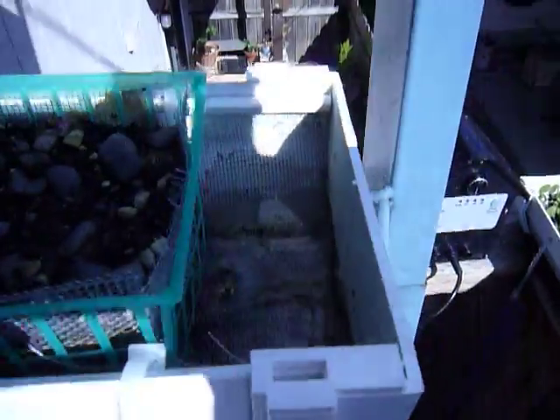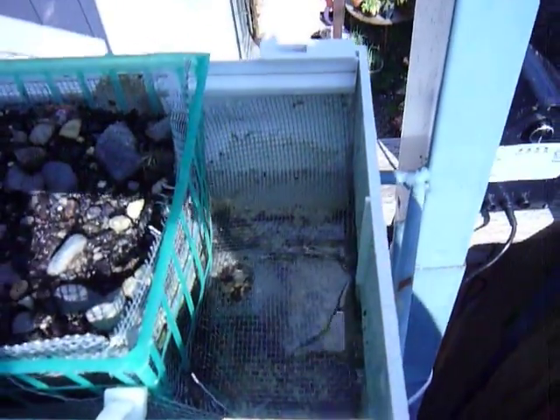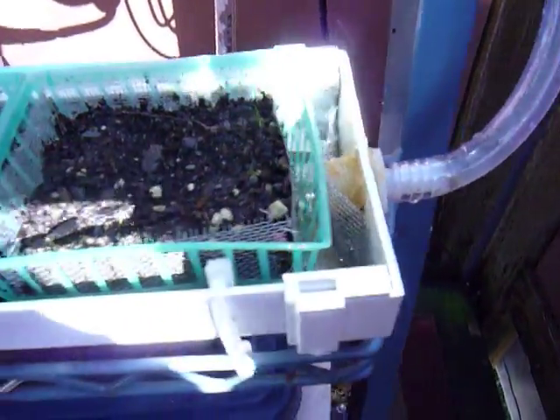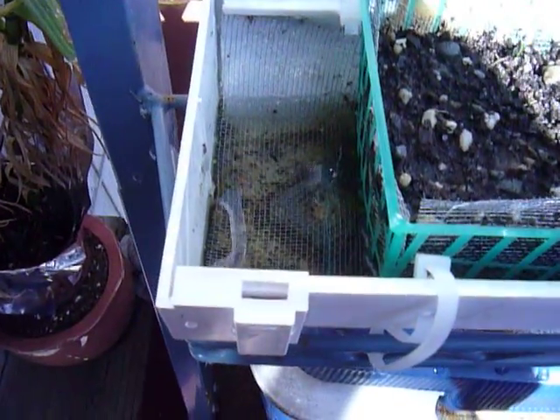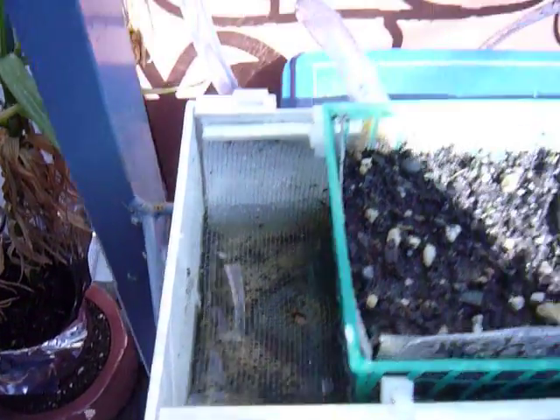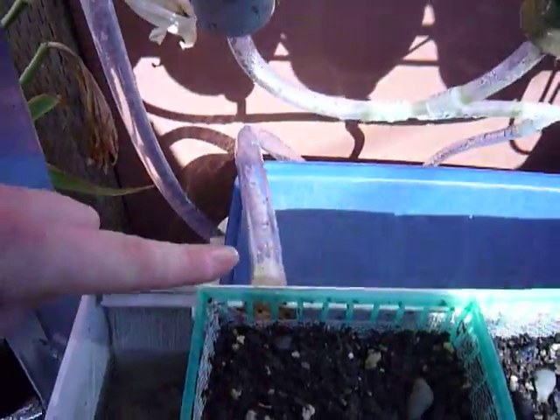It will then drain out of the tube into the bottom gutter, and you can see the input of water there. Over here is the other drain, and you can see here is the overflow drainage.